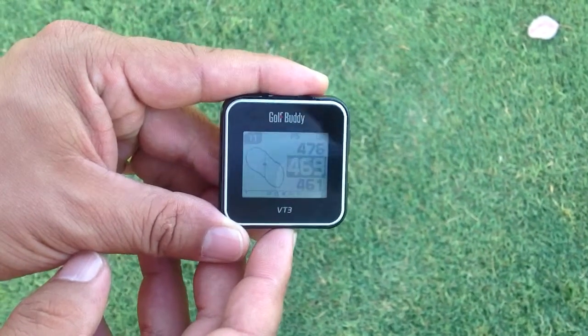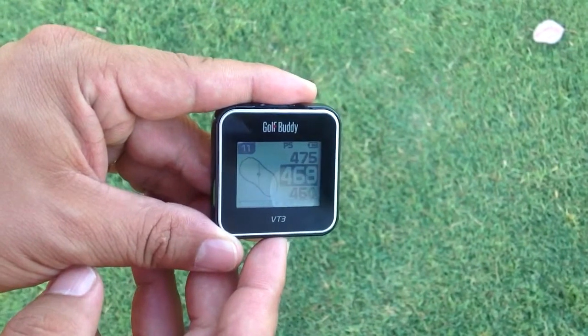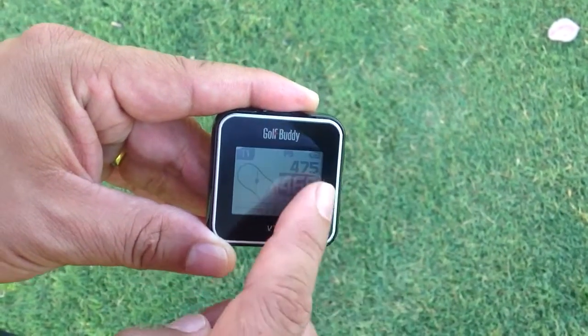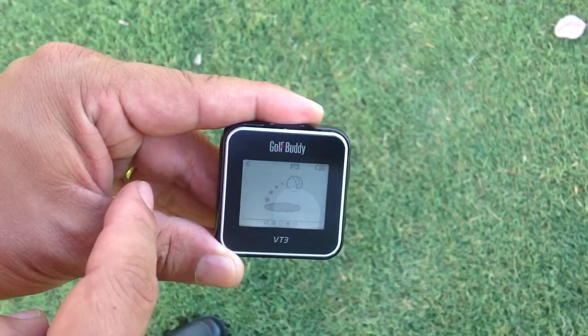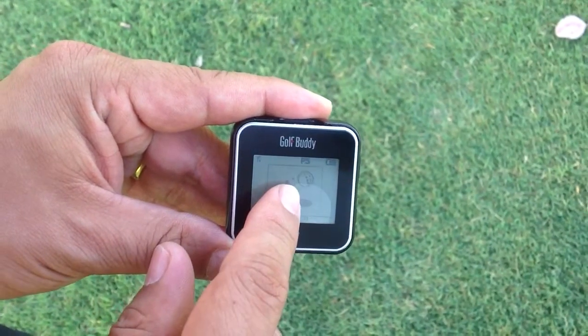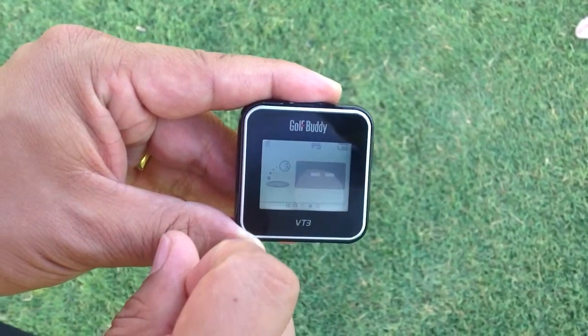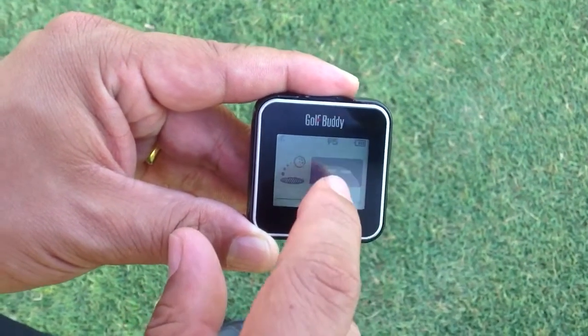On the GolfBuddy VT3, we want to show you how to mark your position by swiping the screen from left to right and press and holding the screen. It says 'position marked' and it shows you two dotted lines.